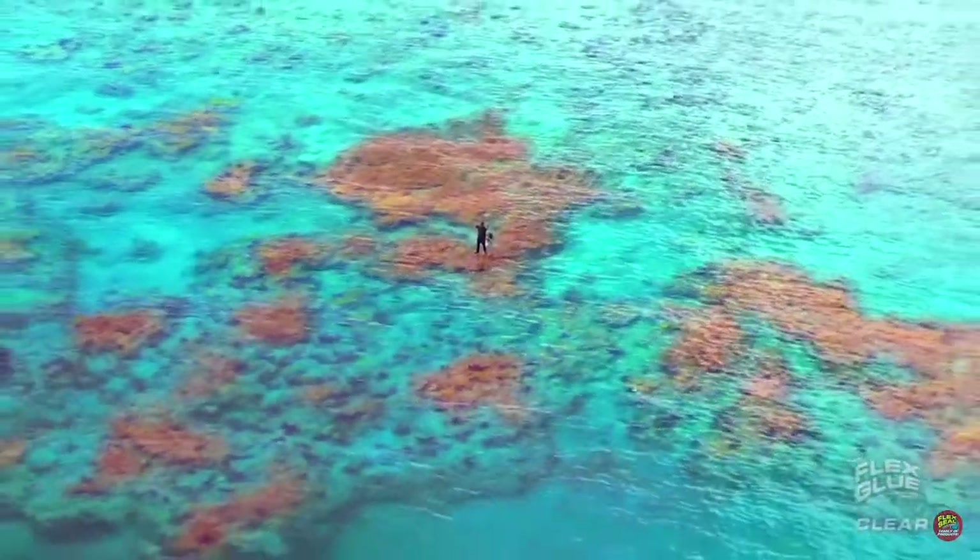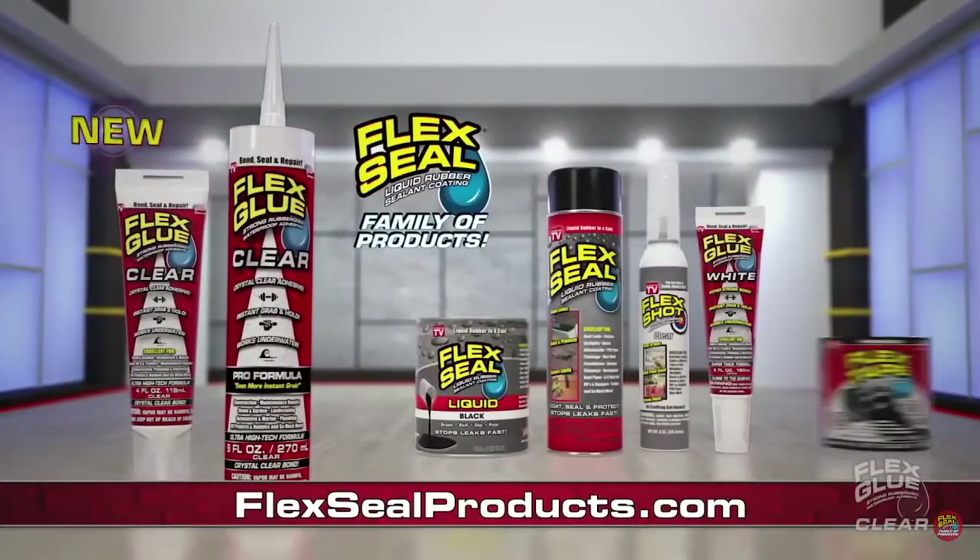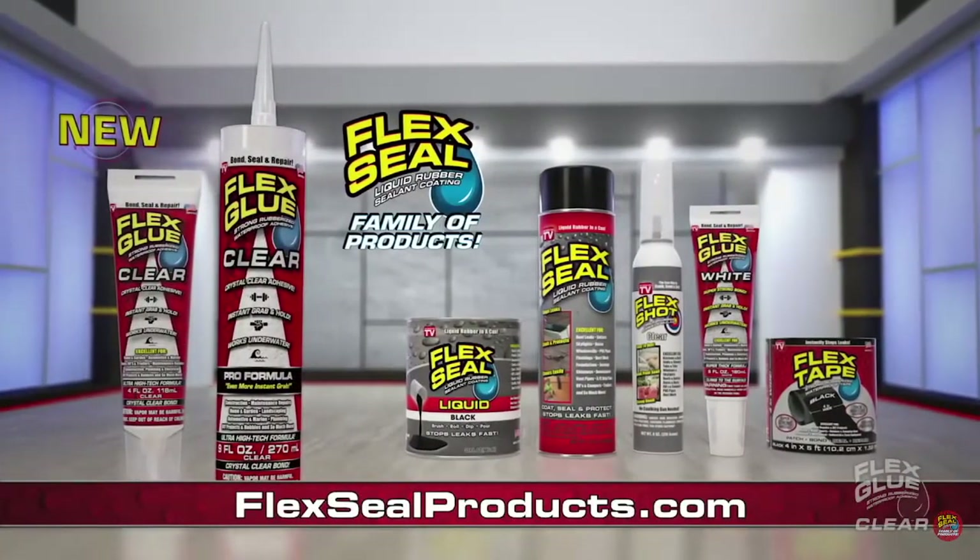Now that's Flex-tastic! Get Flex Glue Clear or any of the Flex Seal family of products at FlexSealProducts.com.